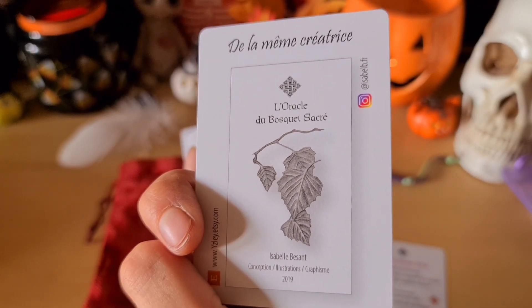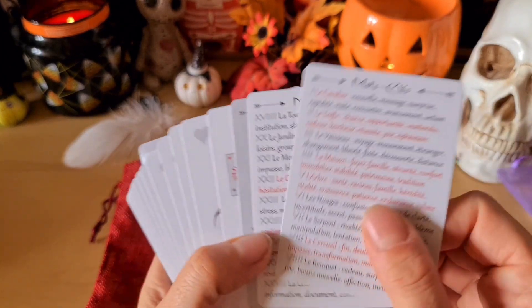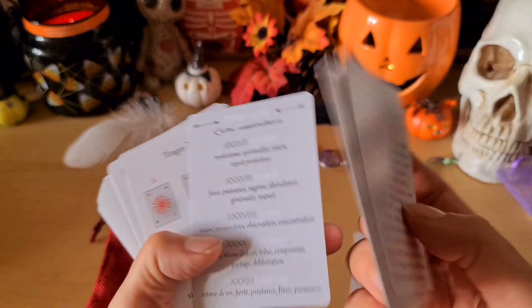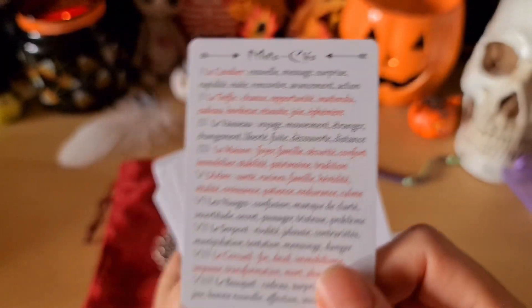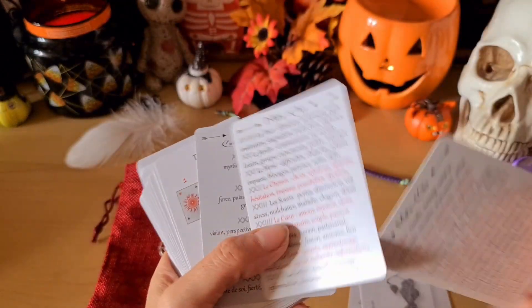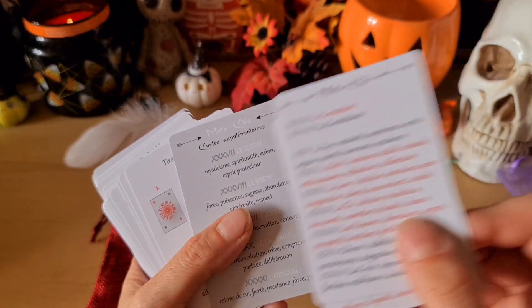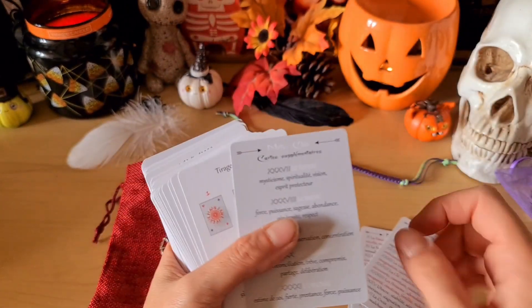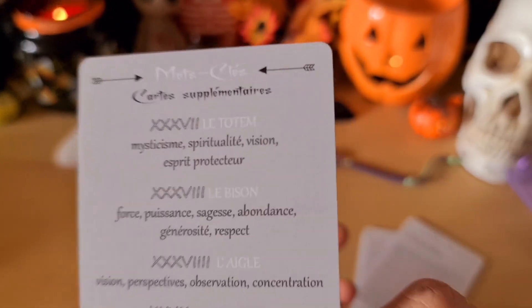De la même créatrice, on a l'oracle du bosquet sacré. On a deux petites cartes recto verso avec les mots-clés. C'est toujours chouette à avoir. Et on a en plus dix cartes supplémentaires qui font oracle.